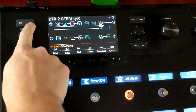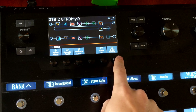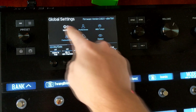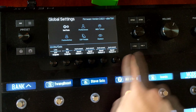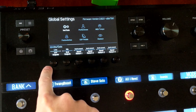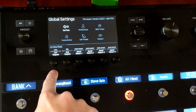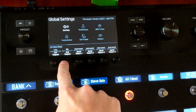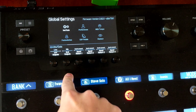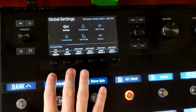Here we have our Helix. We're going to press the three lines here — this is going to take you to this menu. We're going to go here to global settings. You have to make sure that you select ins and outs, so make sure your menu is all the way over to ins and outs. Page over and now we have quarter inch, XLR, and all of our effects loops here. My quarter inch outputs are always set to line — you have an option for line or instrument, and I choose line because I'm going to the speaker. For XLR, you can do mic or line. I like to send a mic signal just as if a microphone were on a cabinet — that's what's going to the house. Make sure these two are set like this if you want to do it the way I have it set up.